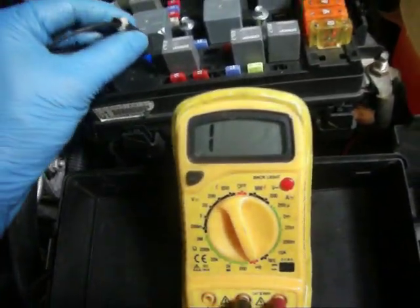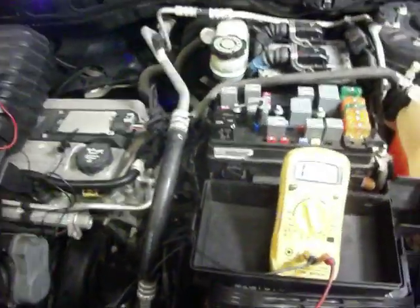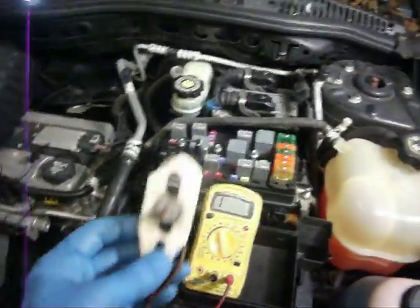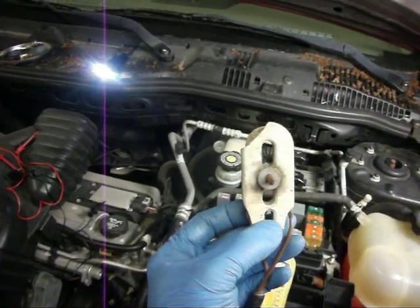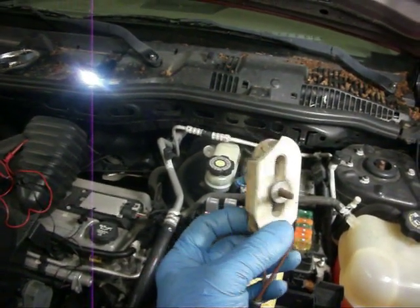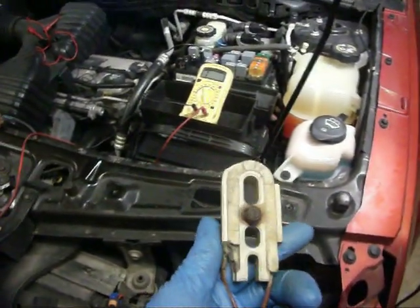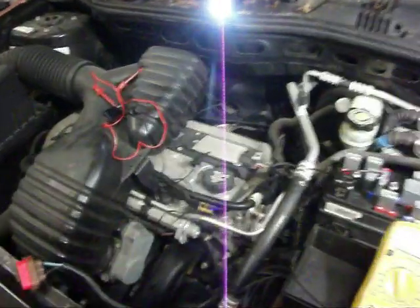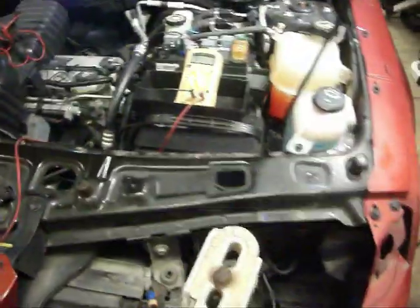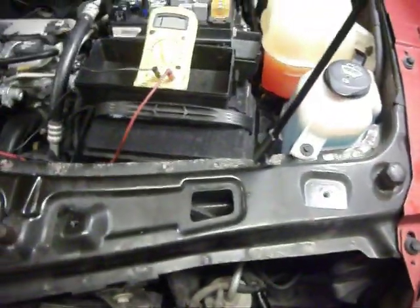On the low speed, we did not have continuity earlier, and the reason is that for low speed they put a resistor in the circuit. All that does is drop the voltage available to the fan and also reduce the current. Now, this is on a Saturn Vue — it's going to be similar to a lot of GMs, because that's what this is: it's a GM with the Eco 2.2 liter in it.